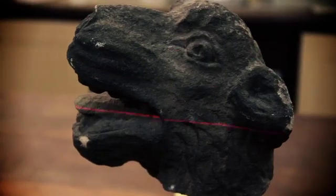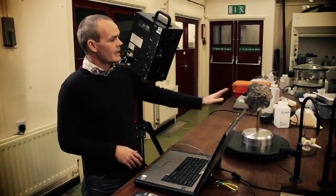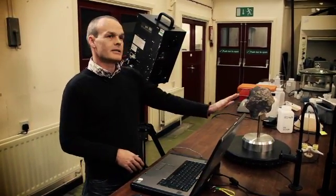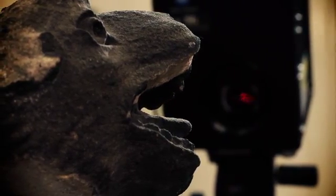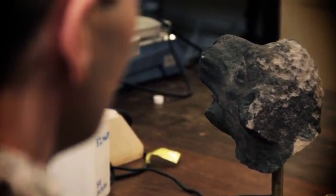It uses laser triangulation, where it shoots a laser from the bottom of the camera here. It hits the object and returns to the top. And at that time of flight, it tells you the distance the object is, or the surface you're capturing, from the scanner. Then it generates the surface on the computer. It does this using four laser sweeps, each increasing in strength.